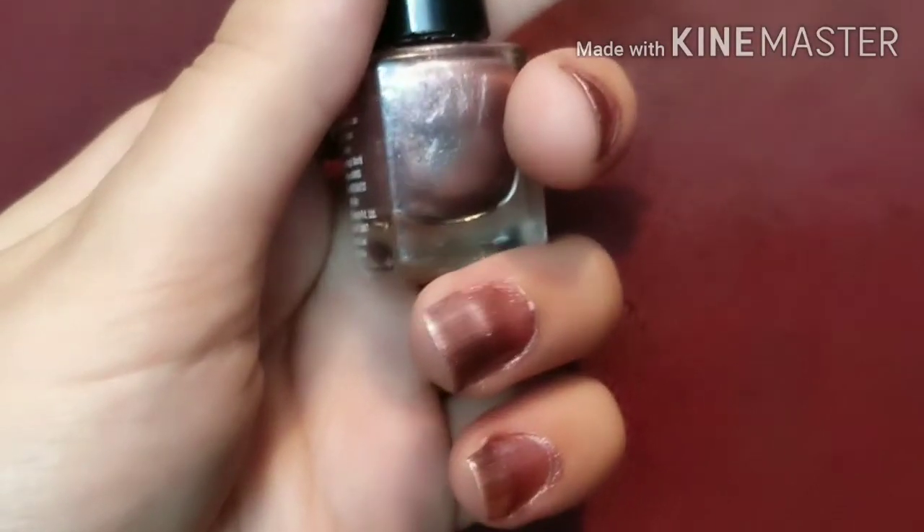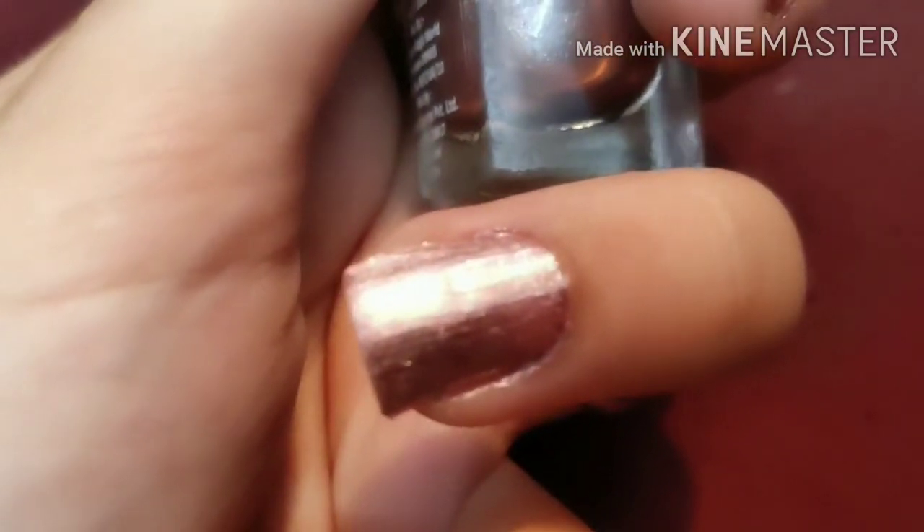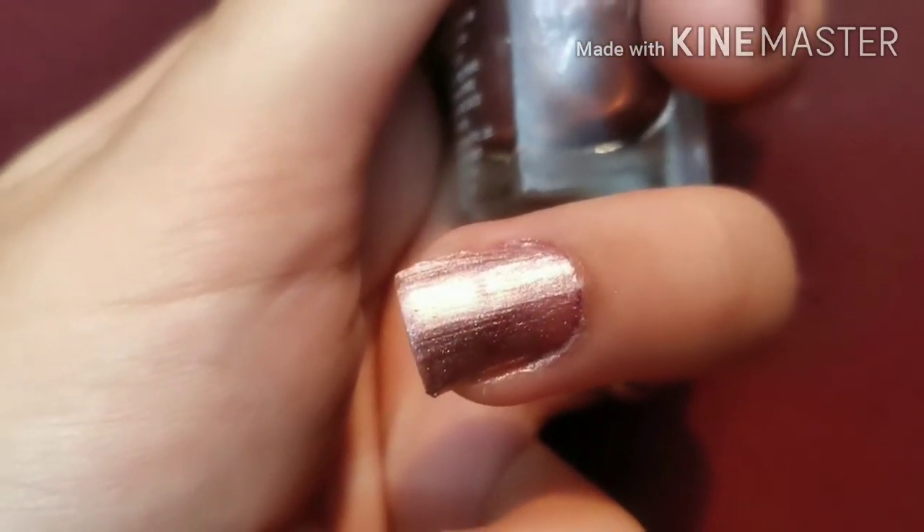Hi guys, welcome back to my channel, this is me Ankita and today we are going to talk about nail polish hacks. These hacks are going to be very useful and maybe some points you won't even know. Let's get started — if you like it then like, share and subscribe if you haven't yet.